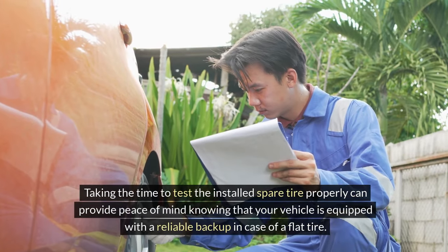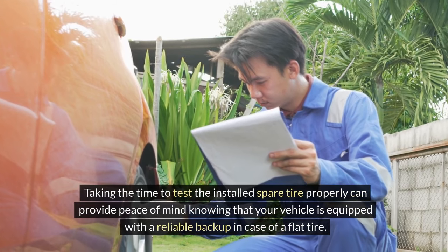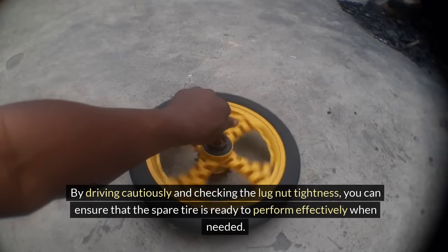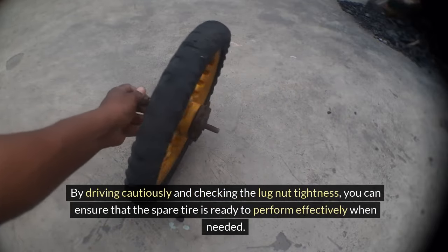Taking the time to test the installed spare tire properly can provide peace of mind knowing that your vehicle is equipped with a reliable backup in case of a flat tire. By driving cautiously and checking the lug nut tightness, you can ensure that the spare tire is ready to perform effectively when needed.